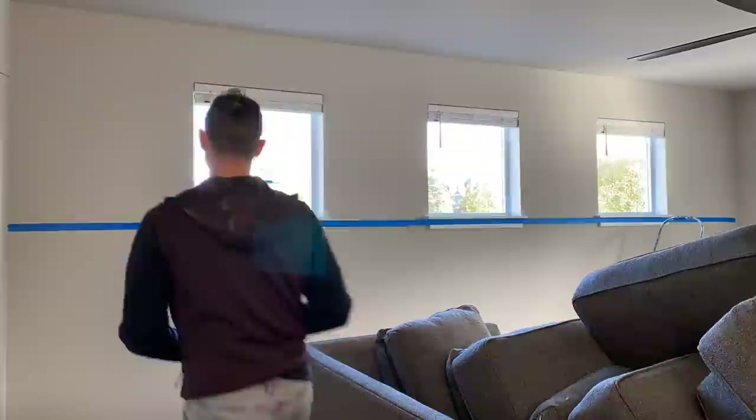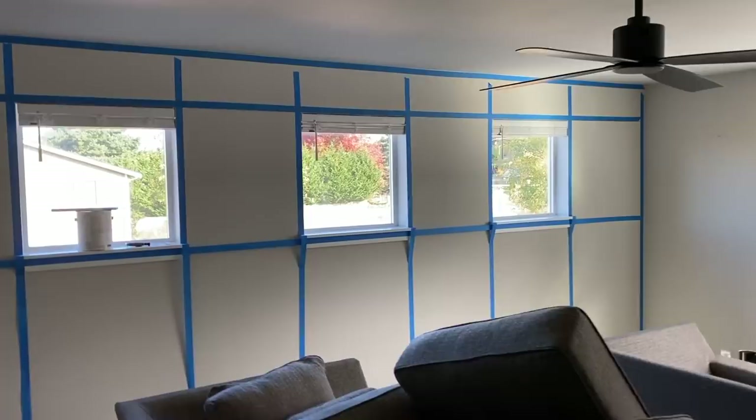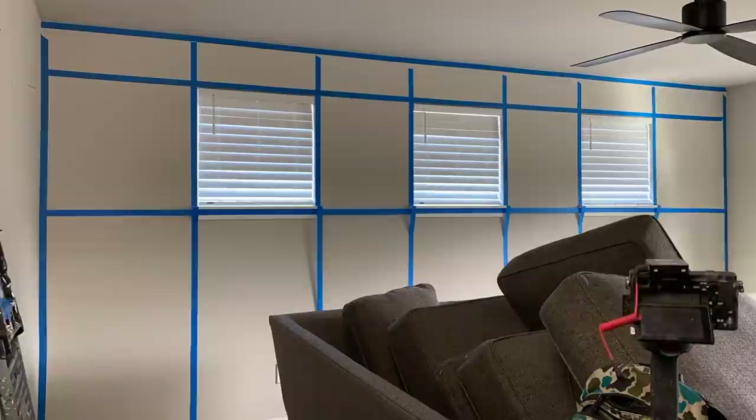Board and batten accent walls come in an array of different styles and layouts to choose from, but because one of our walls has existing windows to work around, we want to make sure our layout fits the space accordingly. The best way to do this, in my personal opinion, is to lay out some painter's tape to note exactly where we want our trim to be placed, which gives us a perfect representation of what the design is going to be in the end.